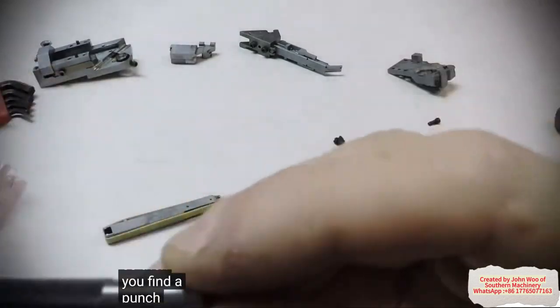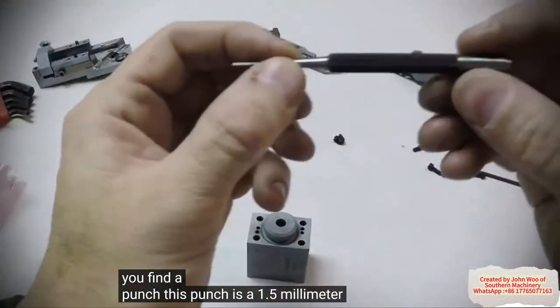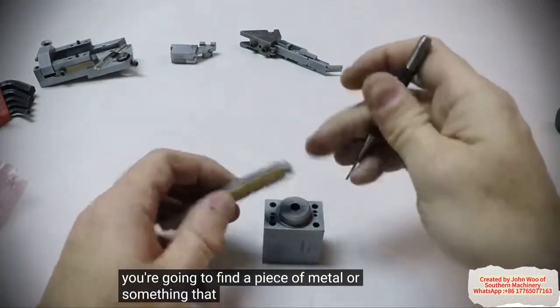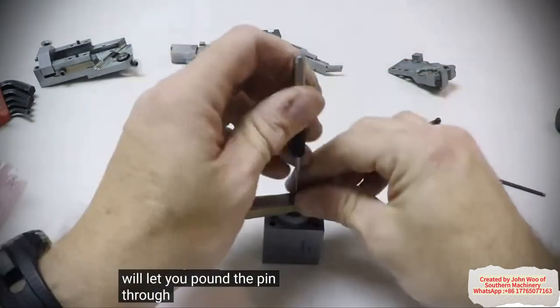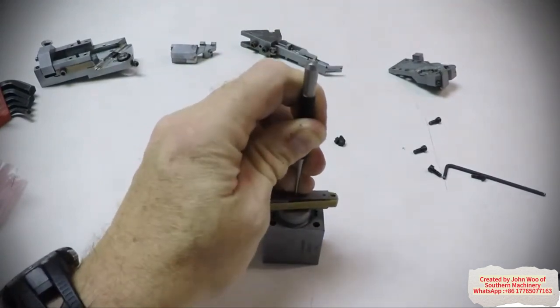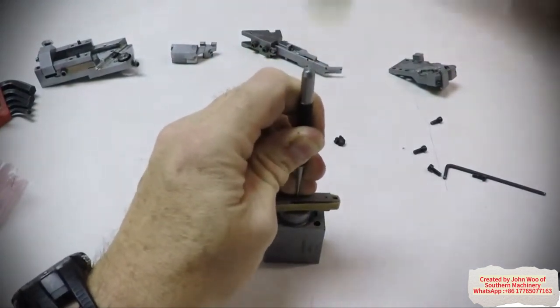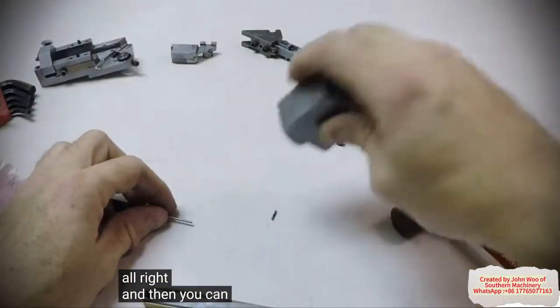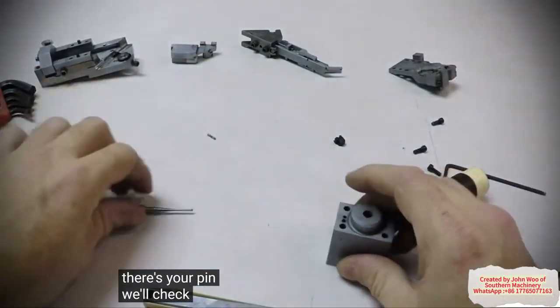So then you find a punch — this punch is a 1.5 millimeter. Basically what you're going to do is find a piece of metal or something that will let you pound the pin through. So then you just tap it through. There's your pin — we'll check that in a minute.